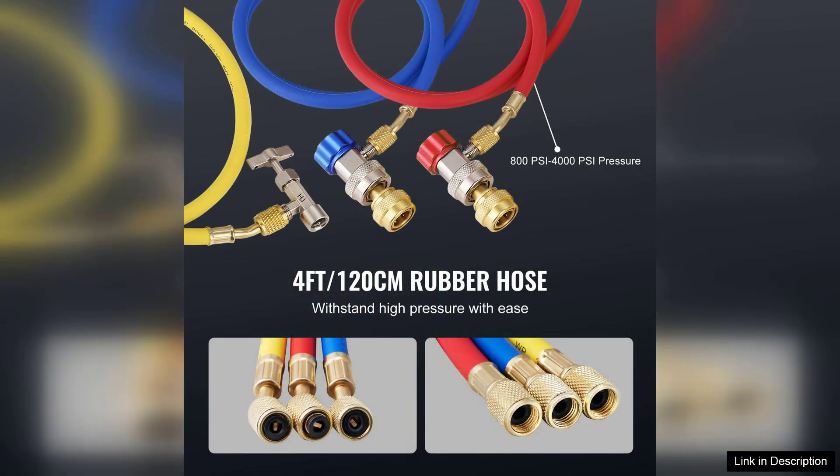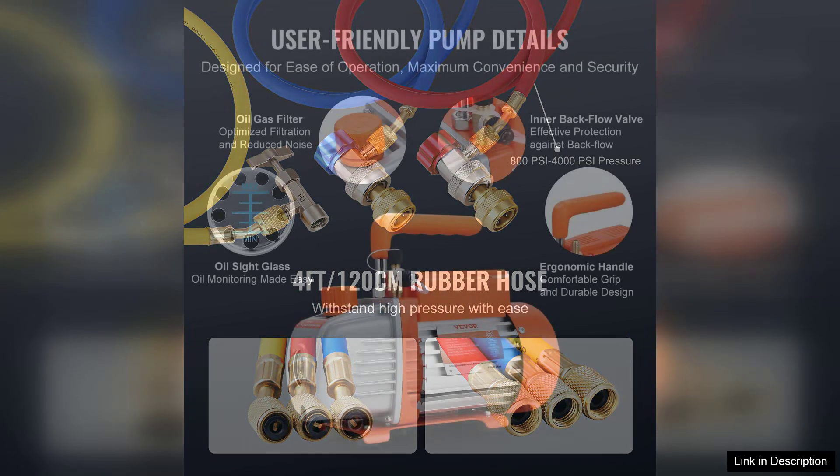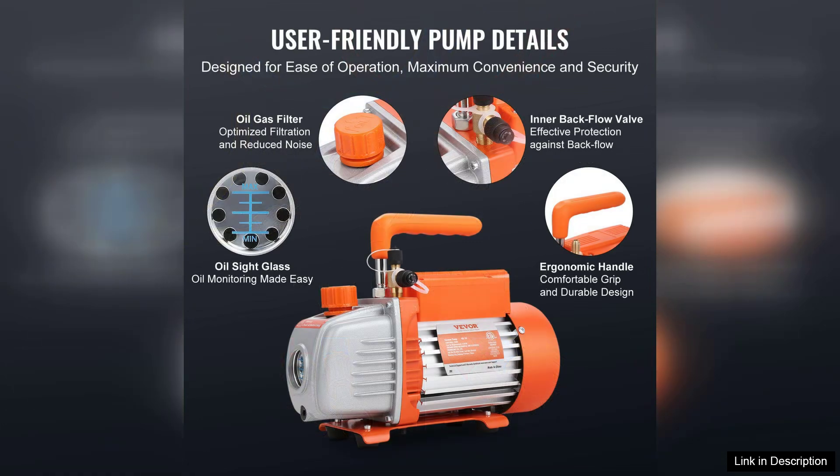The R5 HP motor runs smoothly and consistently, providing the reliability needed for demanding tasks.